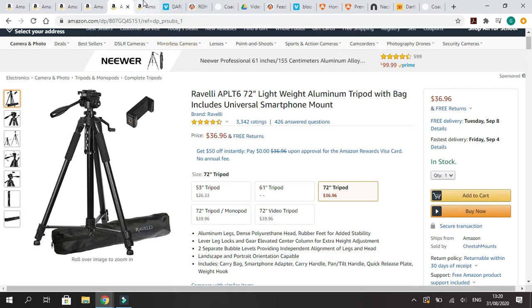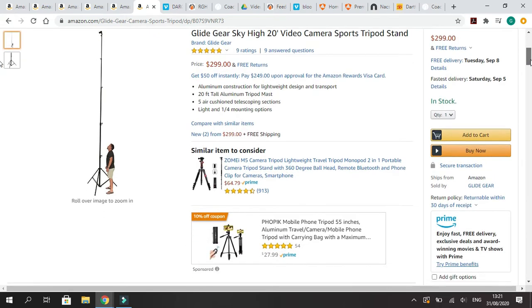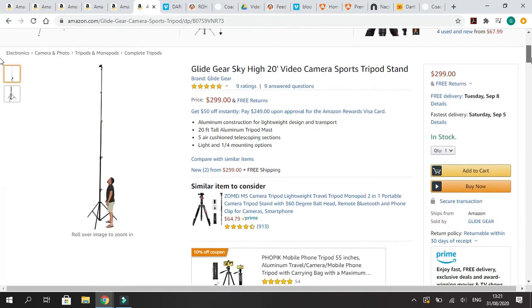I also wanted to show some extendable tripod stands, because I've started to see some of them around Texas. They can go anywhere from 20 feet to, I think, up to 36 feet. They are a lot pricier — this base model here is $300. If you don't have elevation to work with, you can put it on the sideline, run your camera up, and they normally have a little screen down the bottom so you're able to see what you're recording. It's a nice tool, but I probably wouldn't recommend buying one. There are so many options — just go online, do a search, and there are lists explaining the pros and cons of every item.